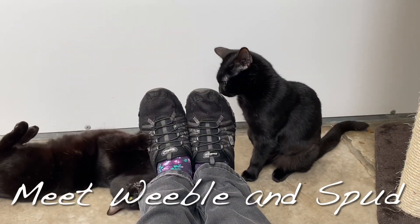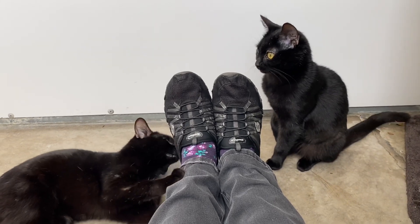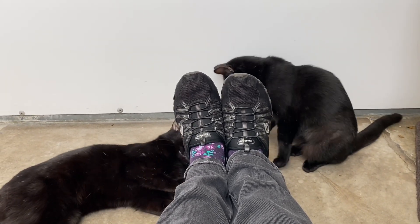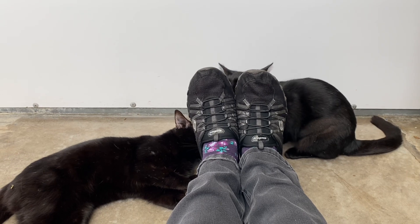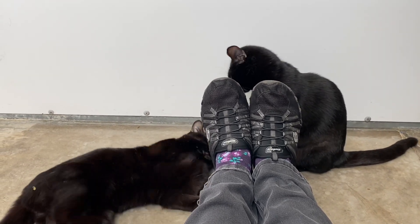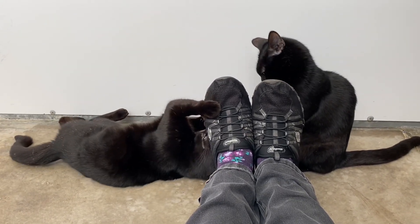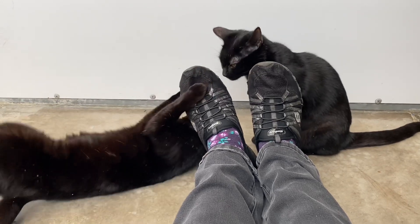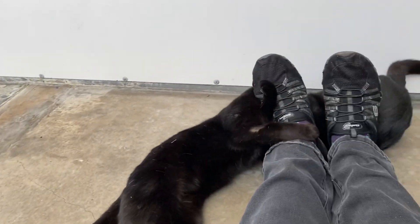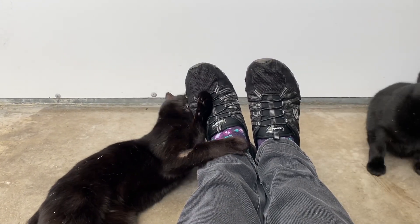This is Weeble and Spud — they're a beautiful pair of bonded boys, only about a year old. They've been at the shelter a while now and have been hiding quite successfully. A couple of weeks ago I was able to stroke them, but they stayed pretty much at the limits of my reach. But now, after a lot of staff and volunteers have spent quite a bit of time just sitting with them, playing with them, talking to them, they really are coming out of their shell. After I took this video, I spoke to the Centre Manager about including it on this Flosstube, and she told me there was a reserve being processed for them — which is really good news. I hope it all goes through successfully because they deserve the best possible home.